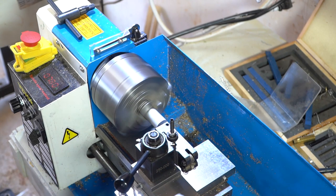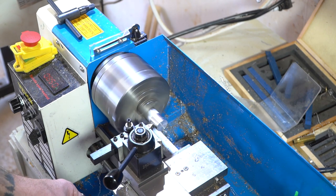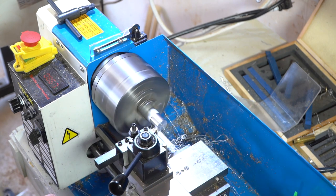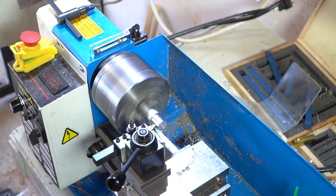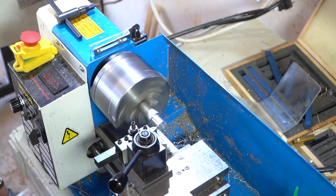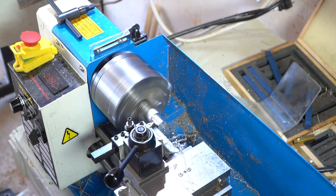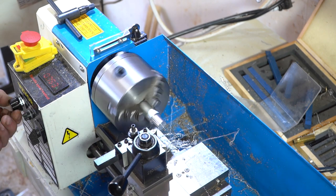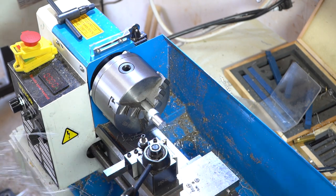We're going to run the lathe — facing the material, getting it turned down to the correct diameter, doing all the fun lathe stuff. It's probably boring watching me make shavings. The good thing is this is the only part of the video where you're really going to watch me doing this, because it was so hot in my garage that my camera decided to turn off — it just said no. Most of the stuff I did on the lathe didn't make it because the camera wasn't working.